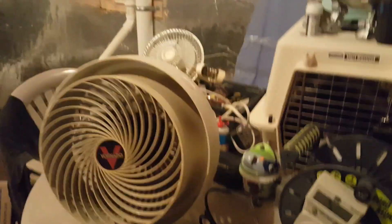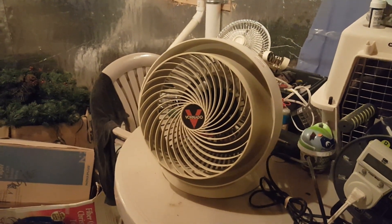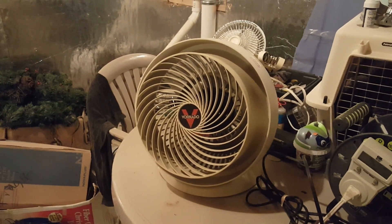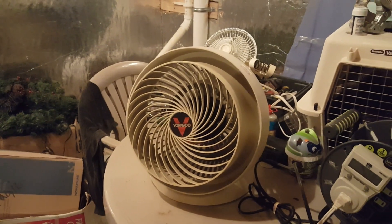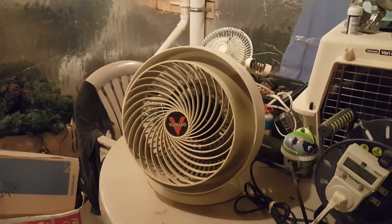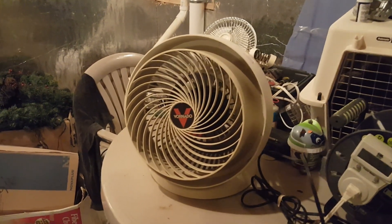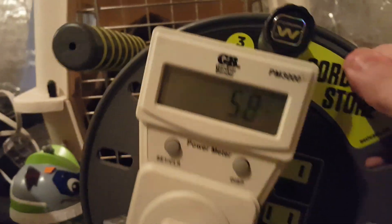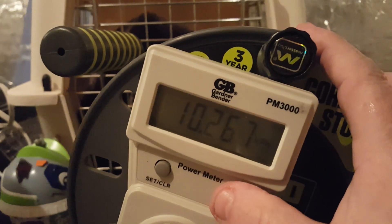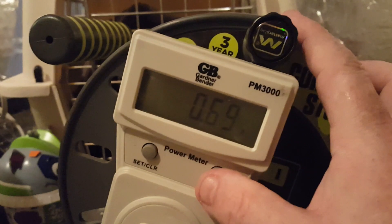Medium speed. Decently quiet — of course the humming is because it's on a plastic table. I'm currently running 58 watts, 57. That's about 0.69 amps.